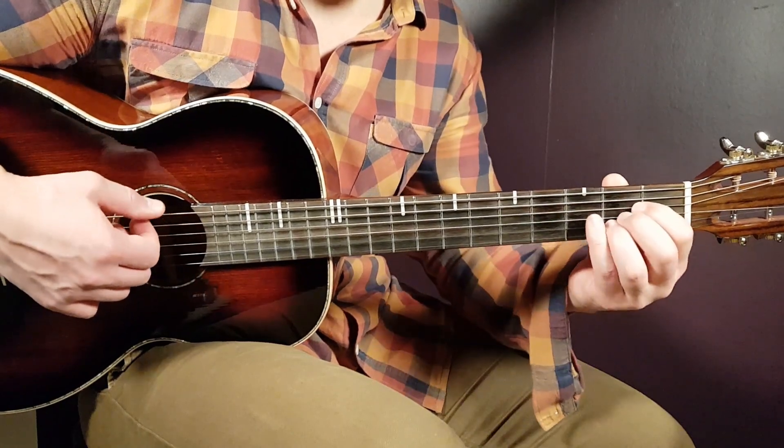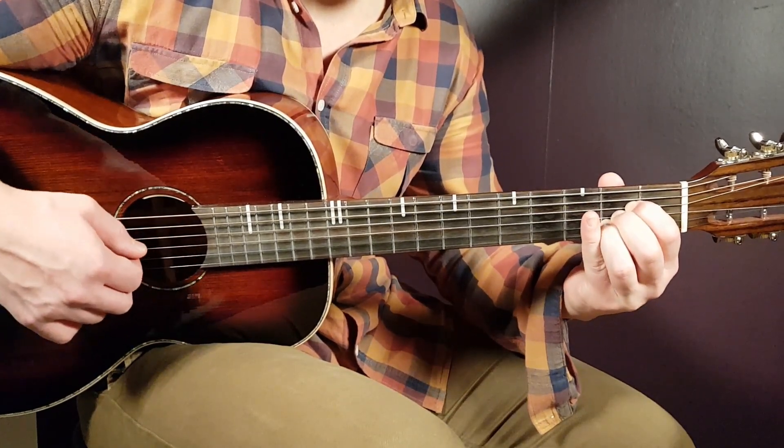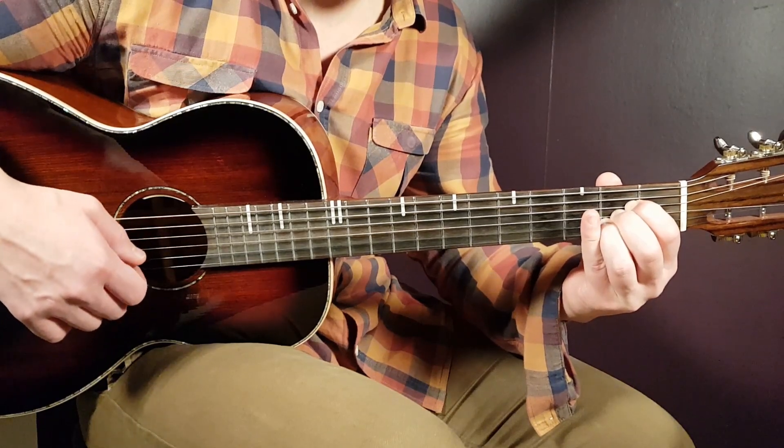Next chord is the A — that is open A, second D, second G, second B, and open E.